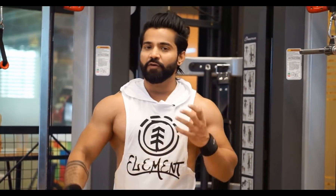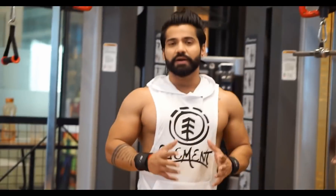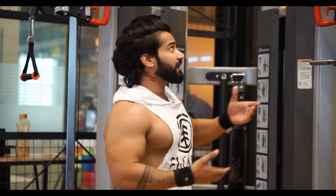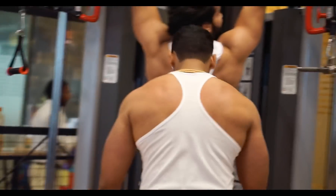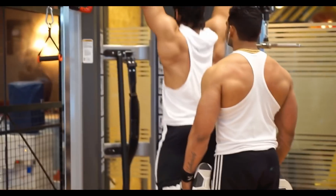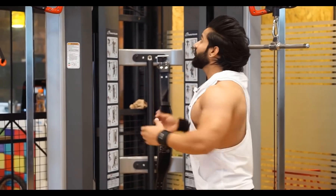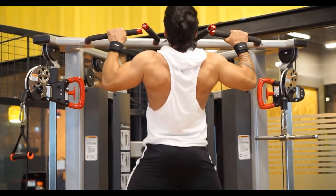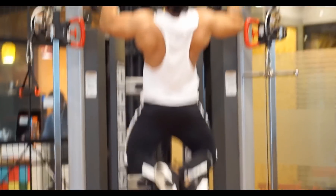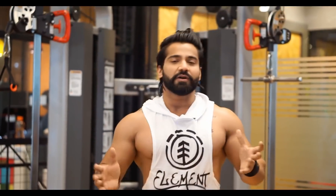To start the back workout, we will begin with chin-ups as a warm-up — 2 to 3 sets. For beginners who can't do chin-ups, I'll show you how. You hang on the rod or whatever bar is available in your gym, and then someone supports you from your feet — your trainer or gym partner supports you from below. Like this: one, two, three. For those who can do them and are at intermediate or advance level, do full chin-ups — full up, full down — 8 to 10 reps, 2 to 3 sets for warm-up. Your body will be warmed up, then we start the main workout.